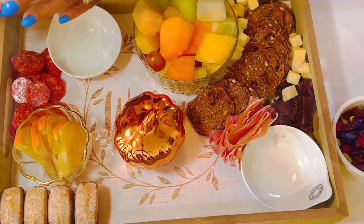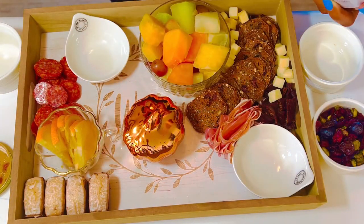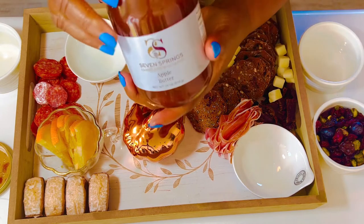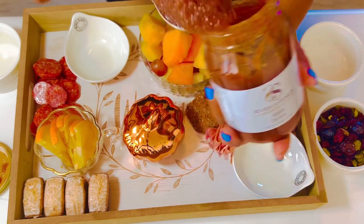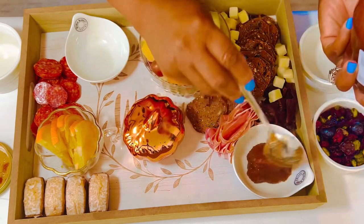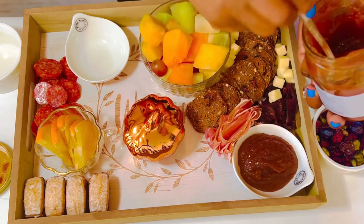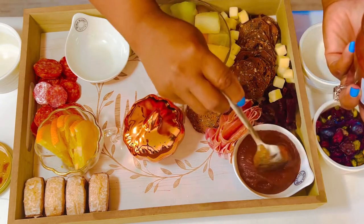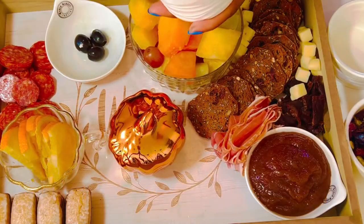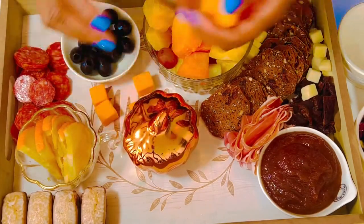We'll fill this bowl with apple butter — it's so close to the crackers which is perfect. This is Seven Springs apple butter; it's a Black-owned winery and the apple butter is really delicious — sweet but delicious. We'll just fill that up. There we have our olives, we'll add those in here, and we'll add some more cheeses here as well.